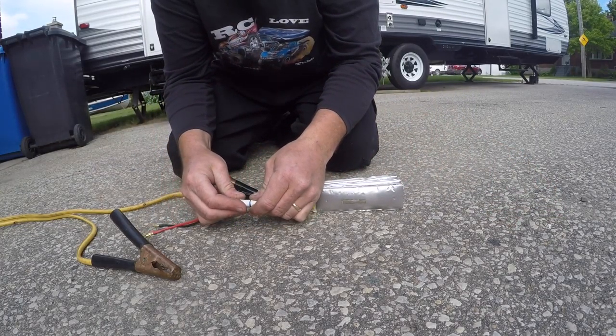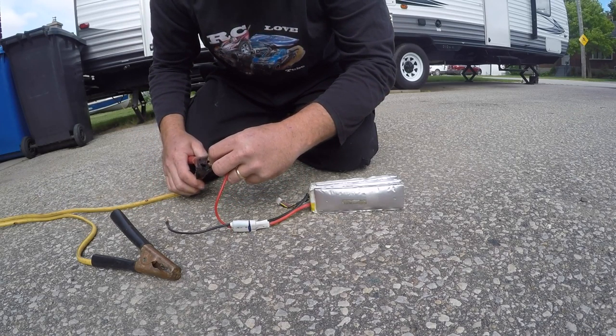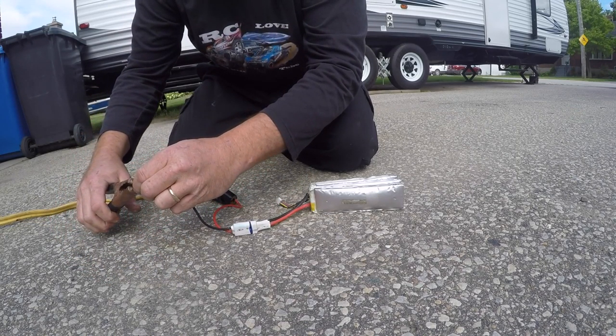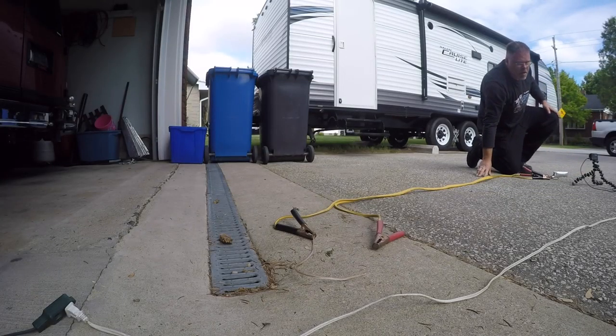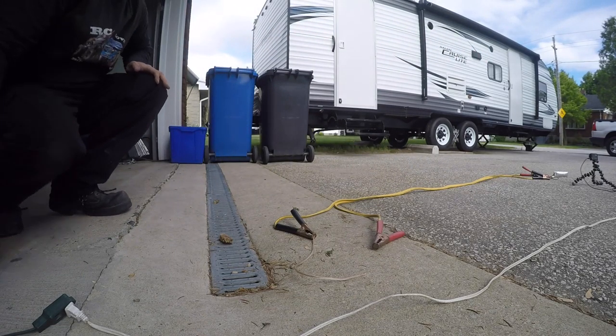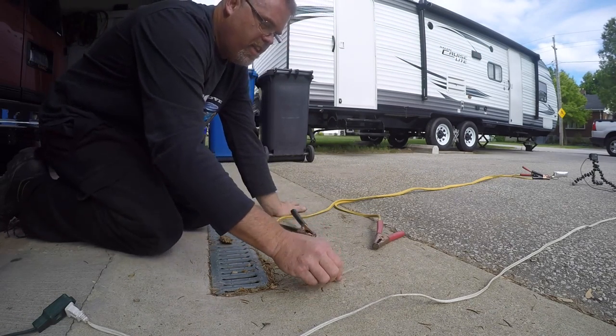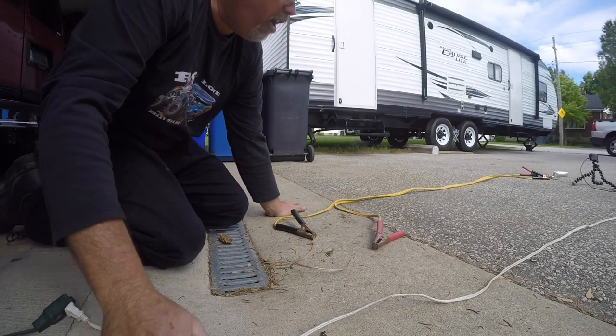So let's plug this in like so. We'll put this on the positive, like so. We'll put this on the negative, like so. Friggin' right we will. We'll try her again, we will. See if we can't get a Sparkarooski. Let's just give her a little tapy tap, see if we get juice. Oh, we got juice, boys. Now we're friggin' cooking with butter we are.